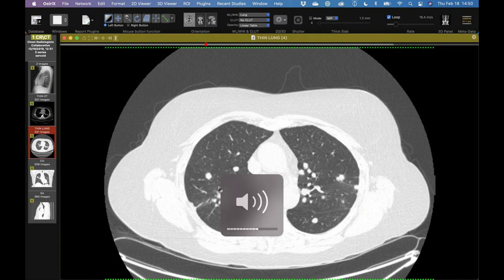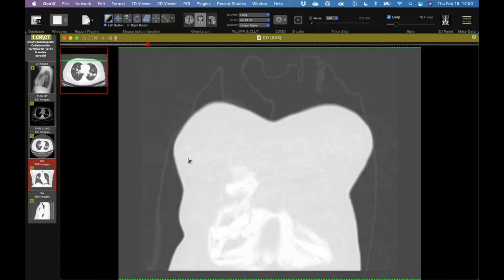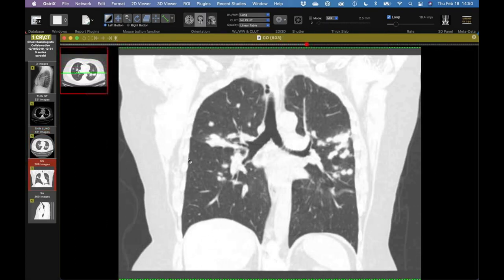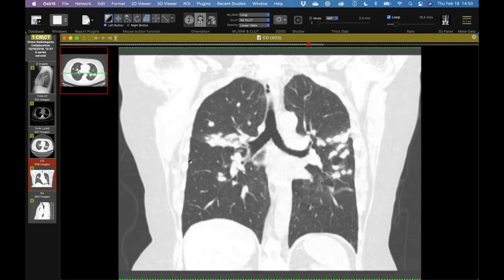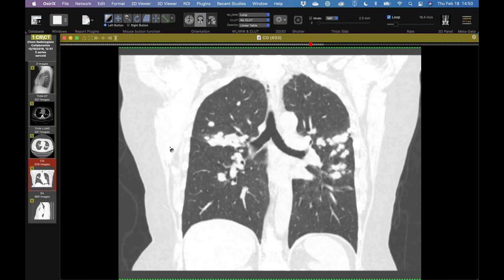It's on my list of things that can radiate up from the hila in that flame-like distribution — classically Kaposi sarcoma, but also lymphoma and sarcoid. A little bit of that flame-like radiation from the hila going on here. But each individual nodule almost looks more like a hematogenous metastasis than your typical sarcoid nodule. Sarcoid with really large perilymphatic nodules — has anyone else ever seen this pattern?